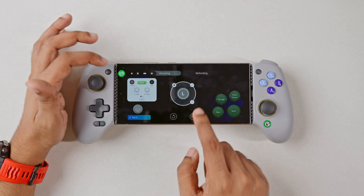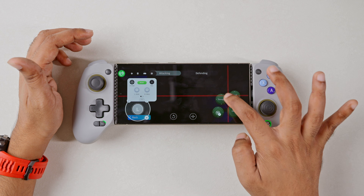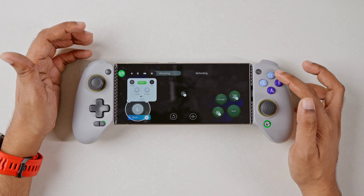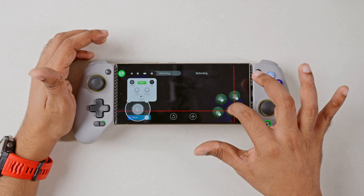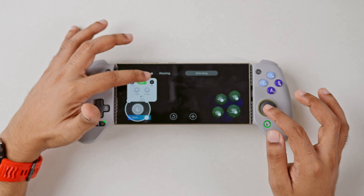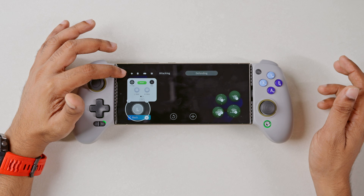I'll start off by mapping the L-Stick first, then a button for passing, then the shooting button, then I'll go ahead and map the through ball, which I will map to Y. We also need to map the R2 or RT button trigger, which is sprinting. For defending, we don't need to do much different — we'll just set up LB as the switching button. That'll be the basic layout.